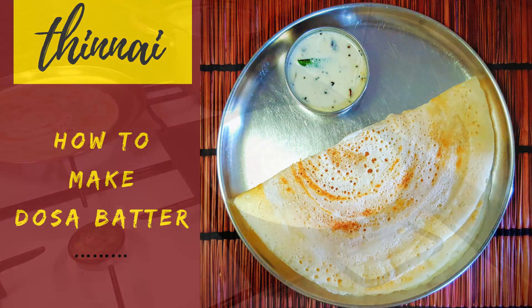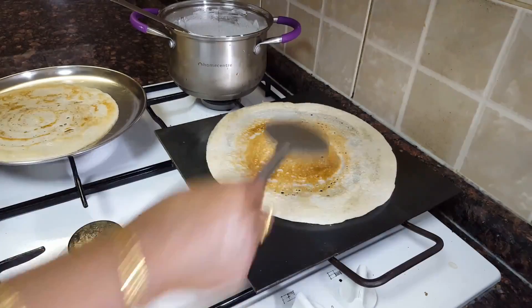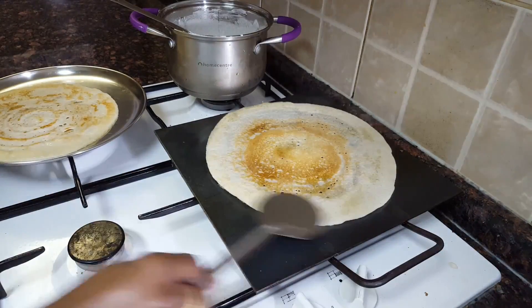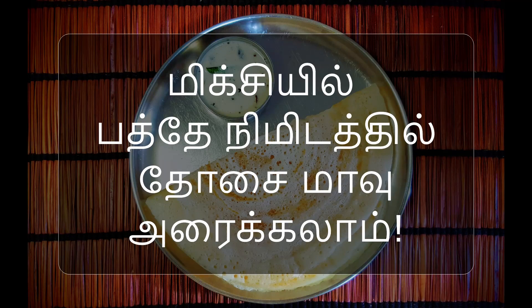That's the dough. It's crispy dough or thick dough. We will make some delicious ingredients for this dough. We will prepare it for a mix.